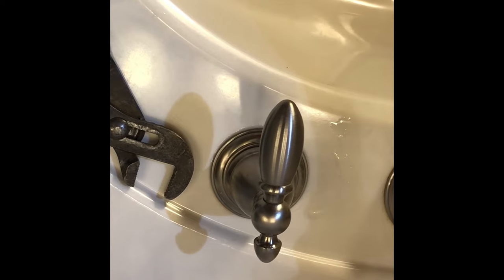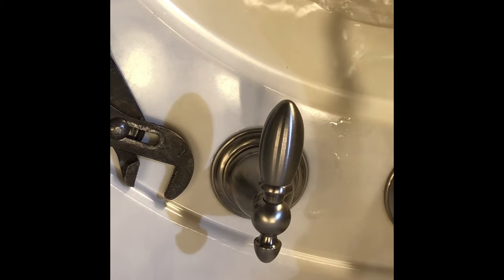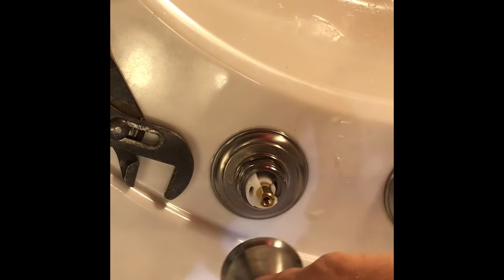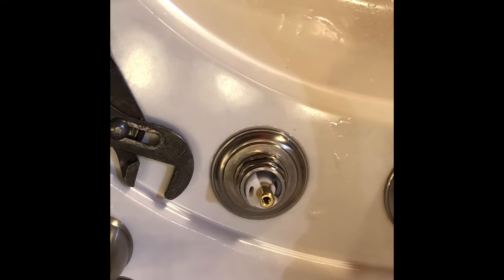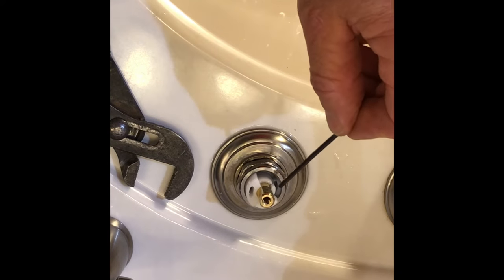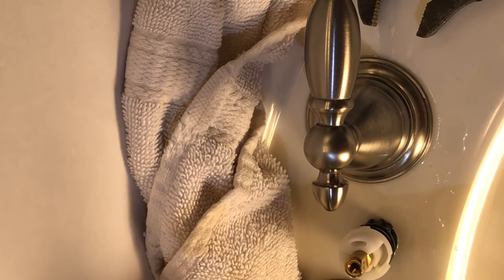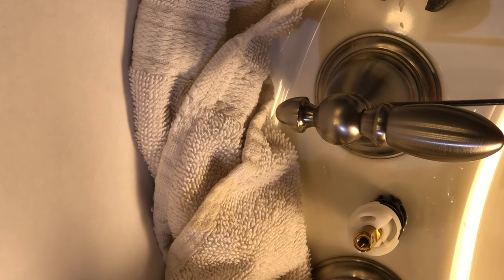Now that everything's back together, I'm going to reach out of the cabinet and turn the water back on. I like to leave the Allen screws loose until I've tested the water off and on a couple of times, then pull the handle back off and make sure there is no water leaking in and around there. Next we're going to check to make sure we have ours in the correct position — closed and open — so everything is the way it's supposed to be. And that's pretty much all there is to it. If you liked this video or found it helpful, please hit the like button, share it with a friend, and subscribe.